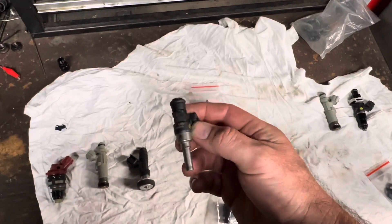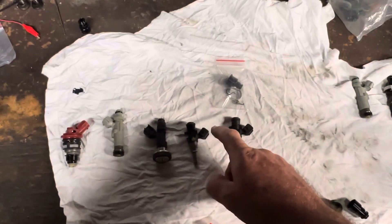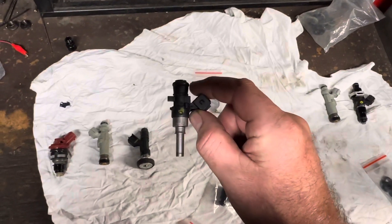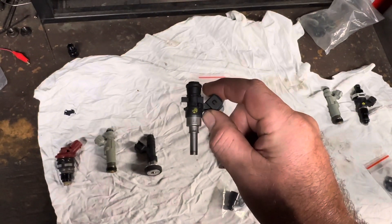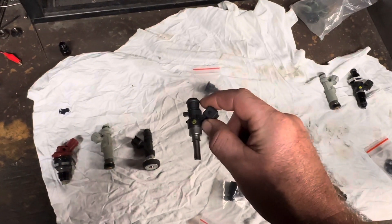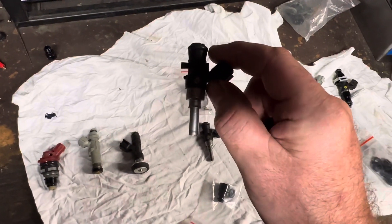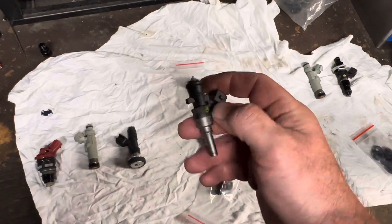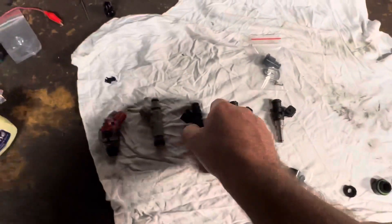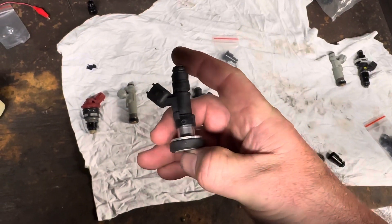One thing I do know is if you go to anything above about 1600cc injector, it is too big for pump gas on the road in order to get a decent idle — so I am told. And lastly, this here is also a Bosch 1000cc — we'll talk about this one a little later on. This is another WRX injector.